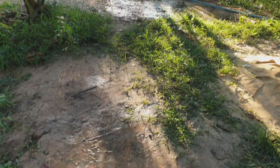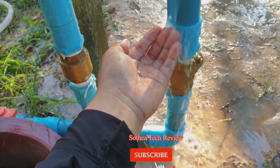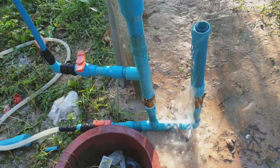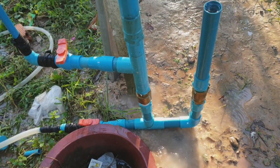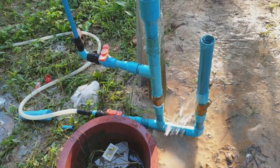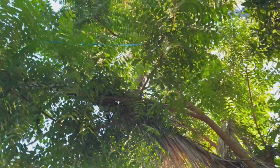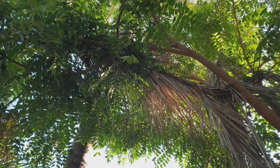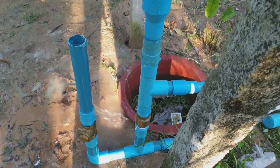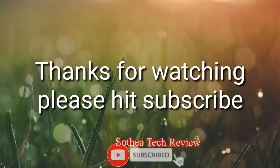You can generate the water from the mountain or from the river to use in your farm or in your house. This one never stops flowing. Thank you very much for watching, and don't forget to hit subscribe. I will share more about free energy and water without electricity. Thank you very much.